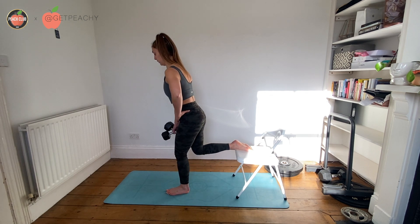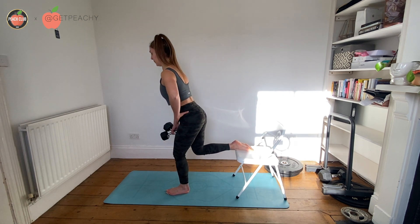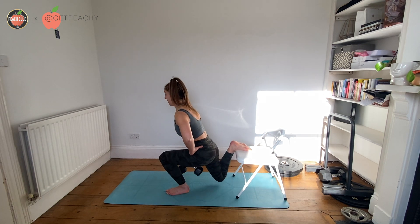Just make sure that when you're doing this, a Bulgarian split squat and then an RDL is one rep.